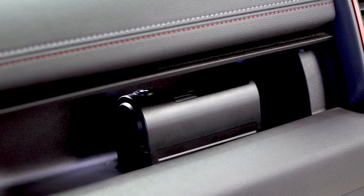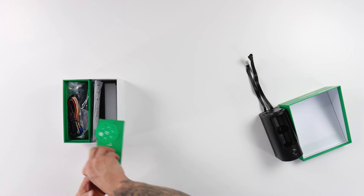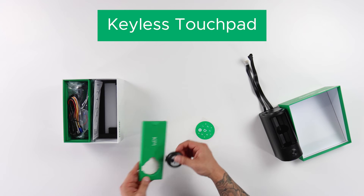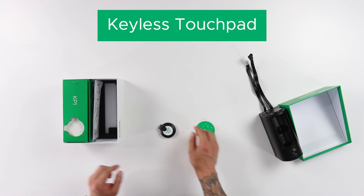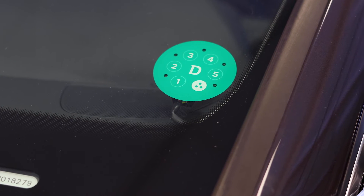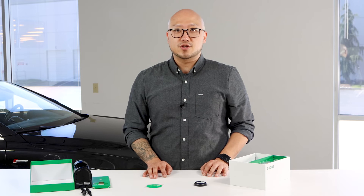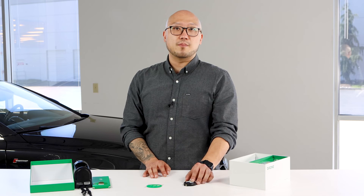Now let's check out the KP1 Keyless Touchpad, which comes included with every key locker. This device mounts on the window of your vehicle as an additional access point to the car. Upon installation, you'll set a four-digit pin so you can unlock your car and disarm the key locker without pulling out your phone. As you can see, the KP1 is fairly compact and makes it a discreet keyless device for any vehicle.